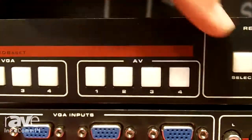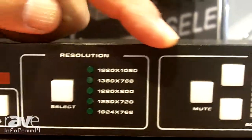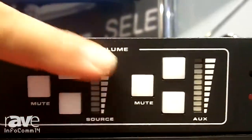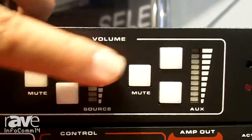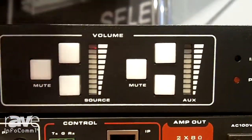This is a scaler, so over here you set the output resolution you want. You have audio for your AV inputs — you can mute and adjust volume up and down. It has a mic and line level input, and you adjust the audio right there.